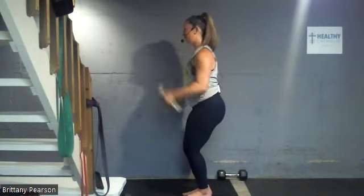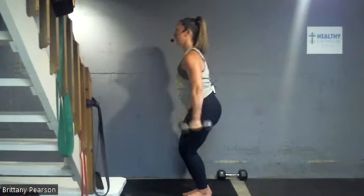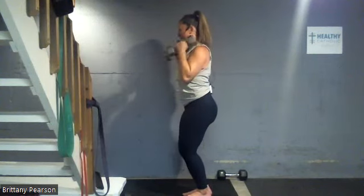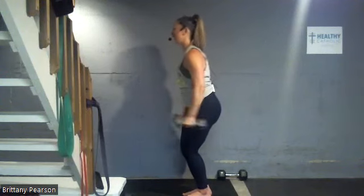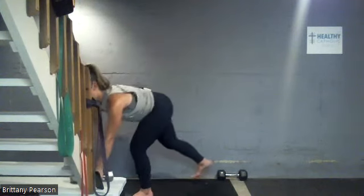This is the most I'm gonna ask of you today — next set we get to go down to 15, so power through. Five more, no swinging, control it. Three, up — yes, lots of burning, it's all right. Last time up — and rest. Good job! We're so close to a full rest, give them just a little shake out.